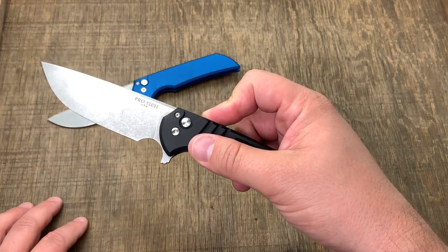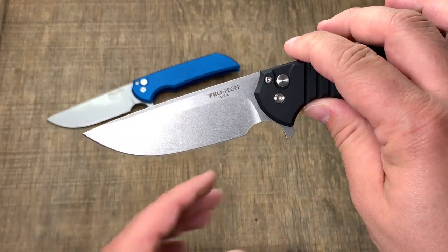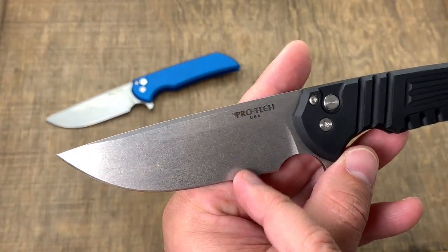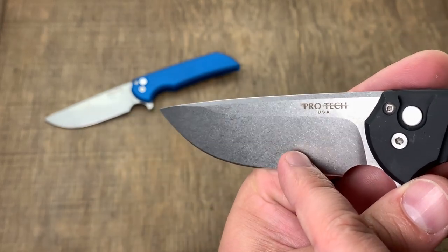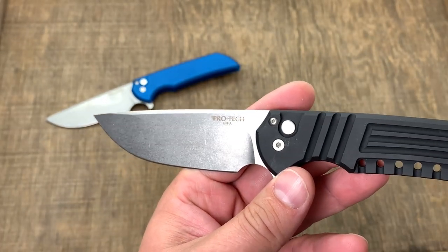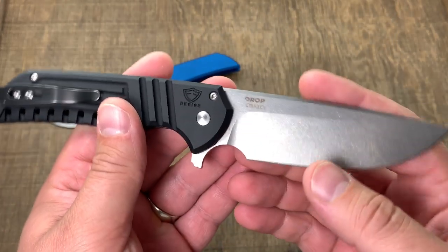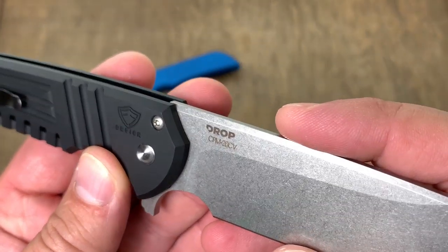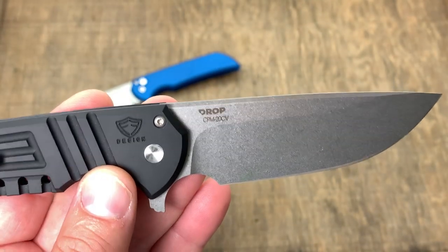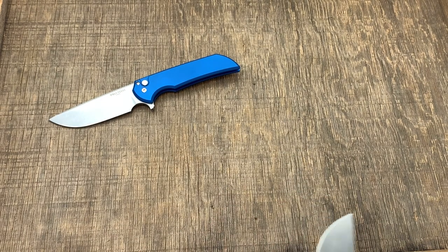What a fun knife to play with. For the blade, we're looking at pretty much a flat grind or a very high saber grind with a beautiful stonewash finish. You can also get them in DLC coated black if you want.